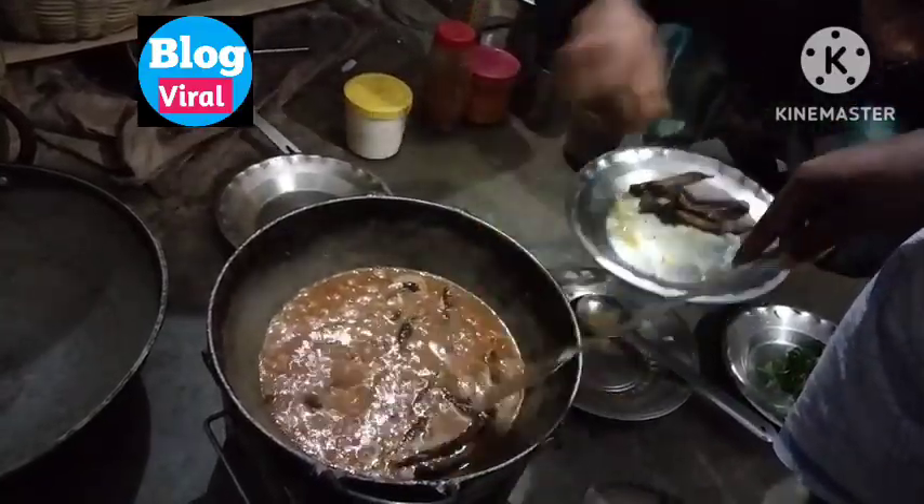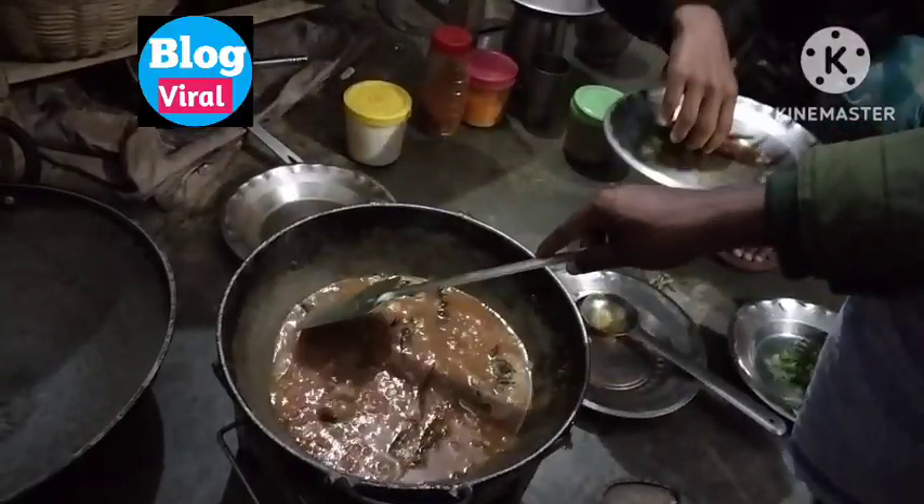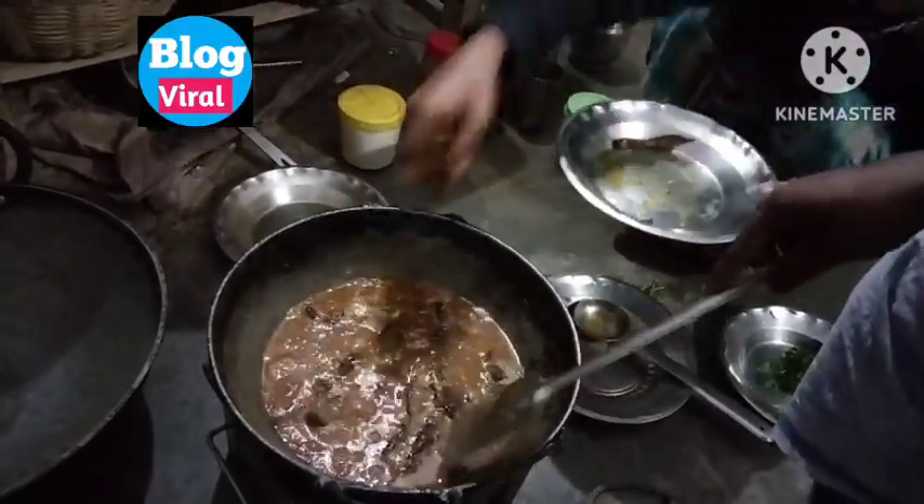Friends, you can see the video. Like, share, comment, and subscribe.